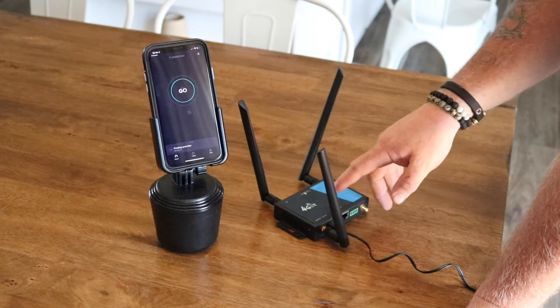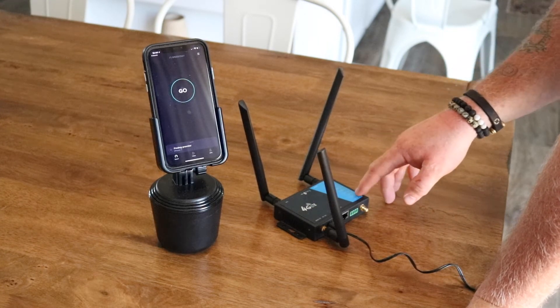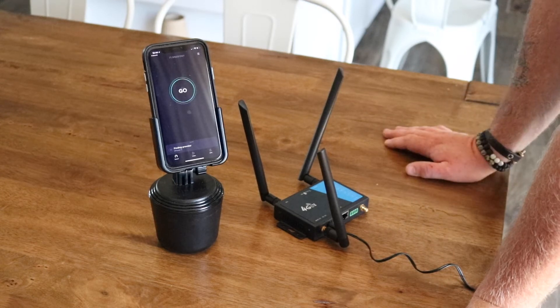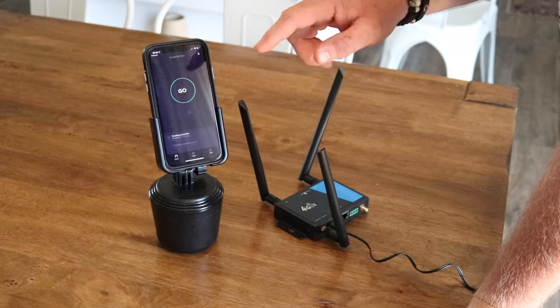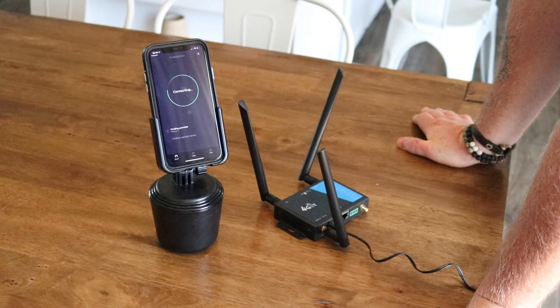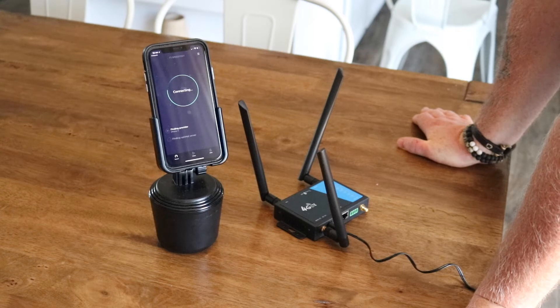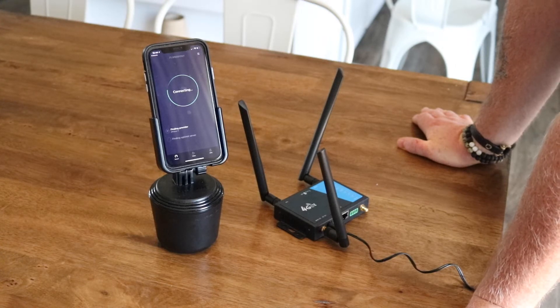As you can see, I've got the 4G LTE router all set up from Bolton and I have absolutely zero 4G connection. So I'm going to run a quick speed test and see what we got. As you can see, it's not even connecting. So let's go ahead and get the Arrow hooked up and see what we get.